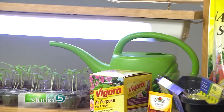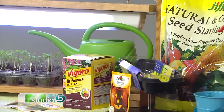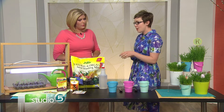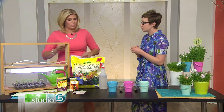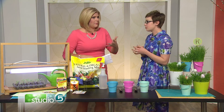A few other quick tips: after you plant your seeds, cover them with plastic wrap so it stays really wet and moist in there, and spray with water. You don't ever want them to dry out before they've sprouted. Then remove the wrap after they've sprouted and get them under that growing light. Once you see sprouts coming up, when do you actually take them outside?